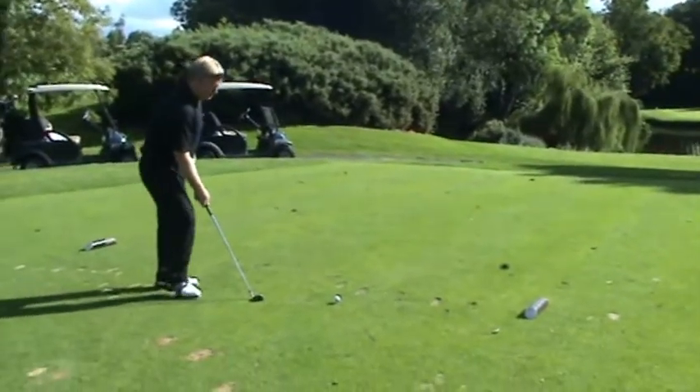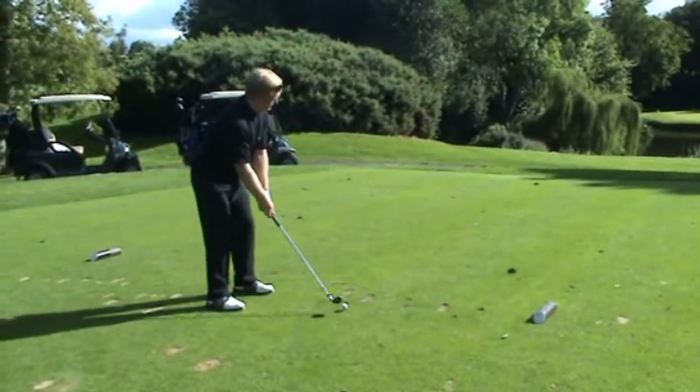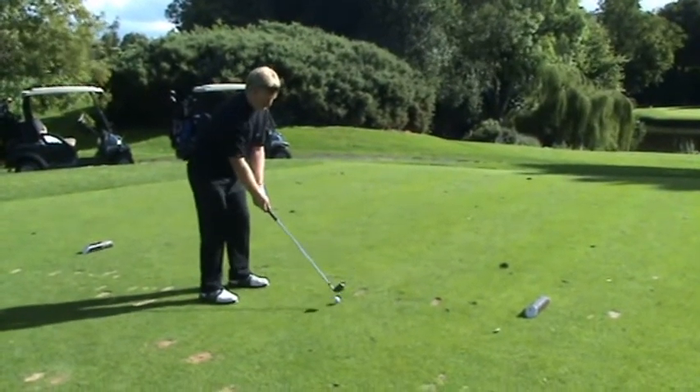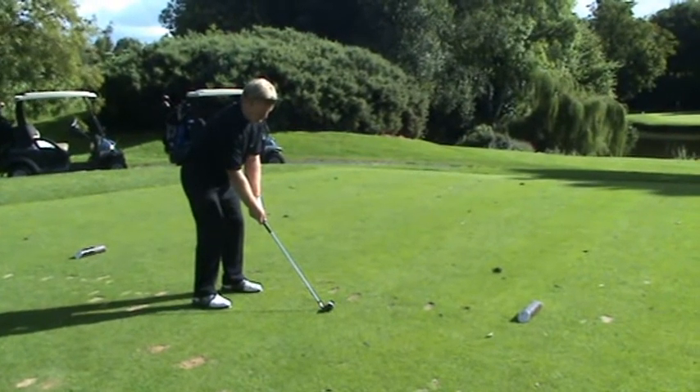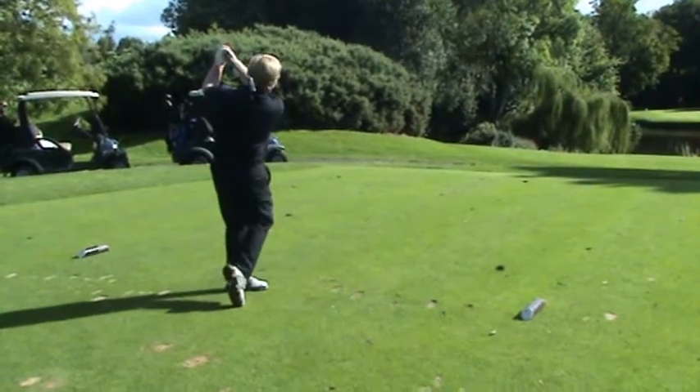or to play an iron with some accuracy, you need to stand in a relaxed fashion so that your arms can hang, your body can turn, and you can release the club head to the target.